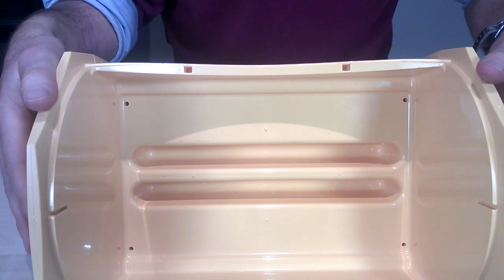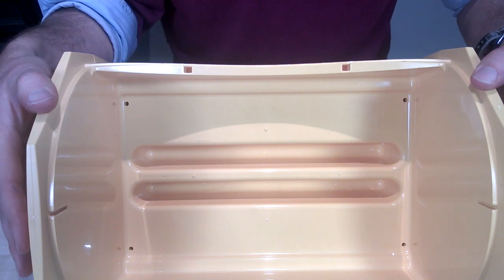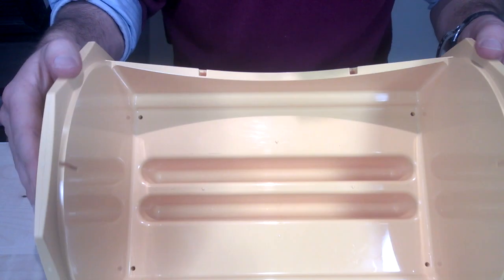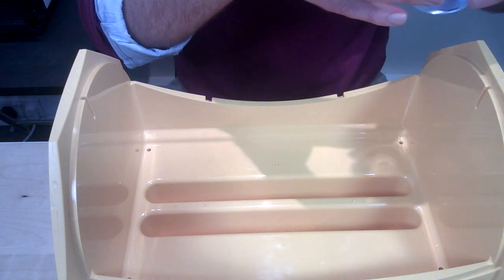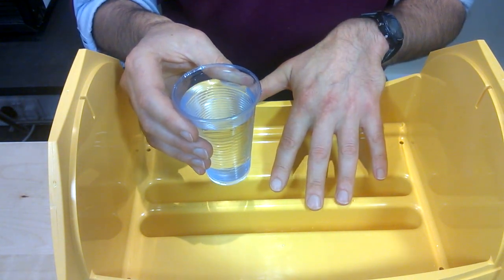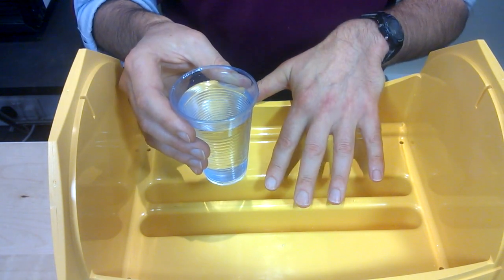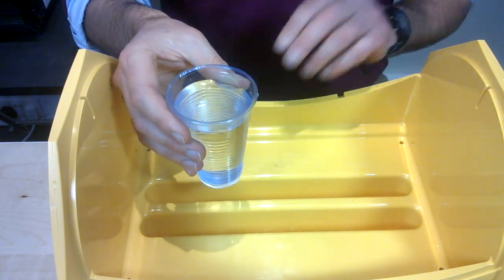To get the right humidity for the first 19 days, you fill only one side of the incubator with water. Now, because the base is going to need rotating, you should only fill the channel two-thirds full. If you fill it completely full, the water will spill over into the rest of the base.